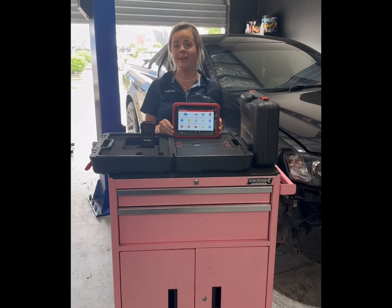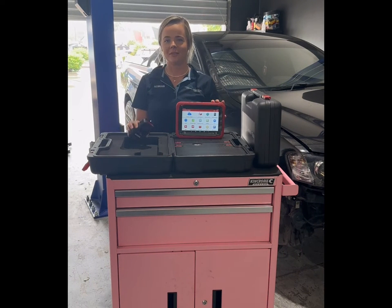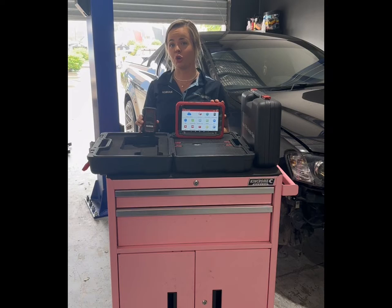If you want to find out more about the Launch X431 Pro SV 5.0, head over to our website. Now let's go plug it in and I'll show you the tool in action.